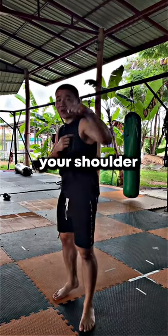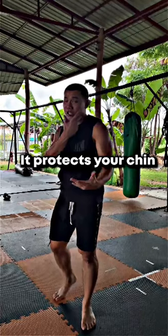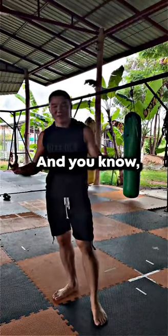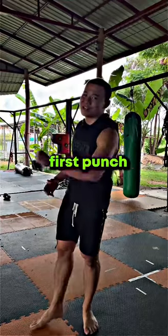The last thing: you actually want to rotate your shoulder and twist your knuckles down when you throw the jab. This way it protects your chin as you throw it. So avoid these common jab mistakes and master the first punch of fighting.